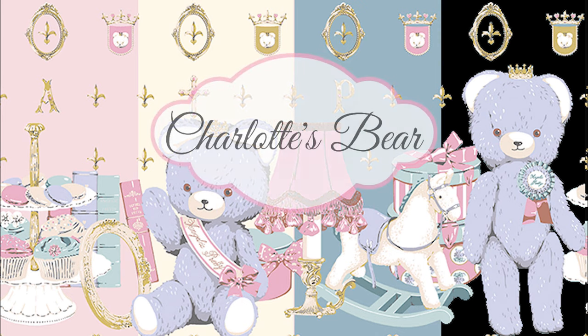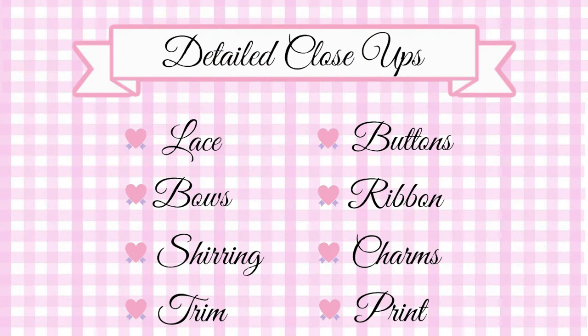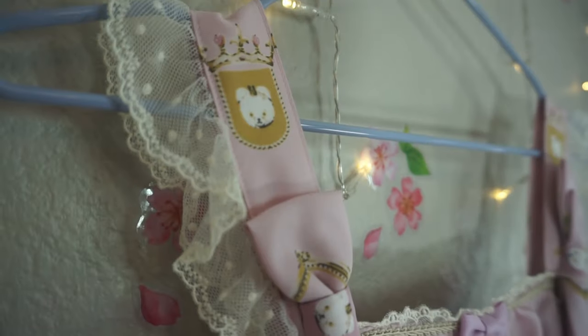Hello and welcome to a detailed review of Charlotte's Bear by Angelic Pretty. In this section we will be looking at detailed close-ups of the lace, bows, shearing trim, buttons, ribbon charms, and the print of the dress.